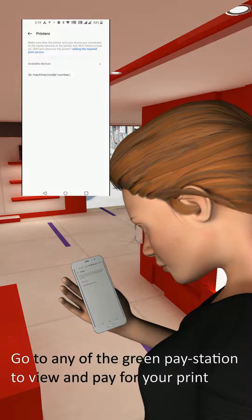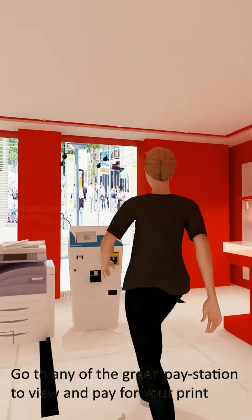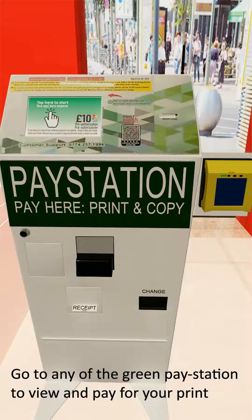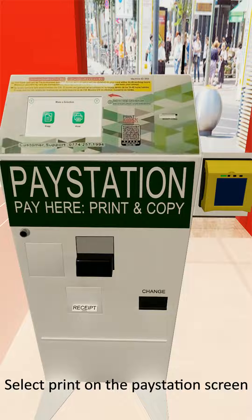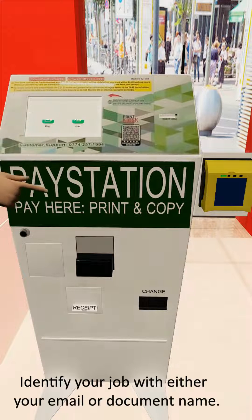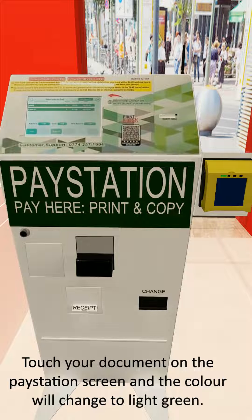1. Go to any of the green paystations to view and pay for your print. 2. Touch the screen of the paystation. 3. Select the print option on the paystation screen. 4. Identify your job with either the document name or your email address. 5. Touch your document on the paystation screen and the color will change to light green.